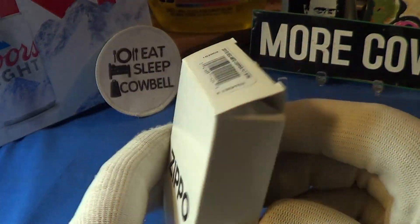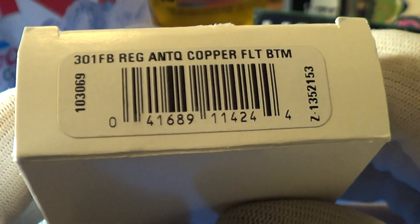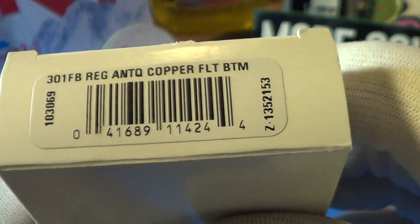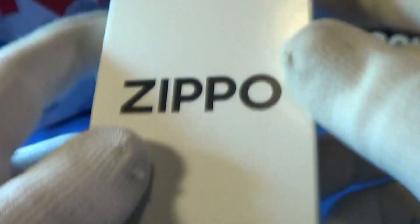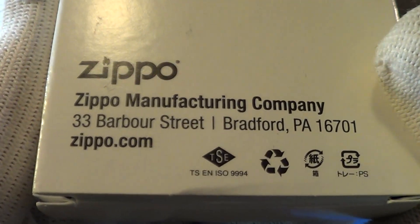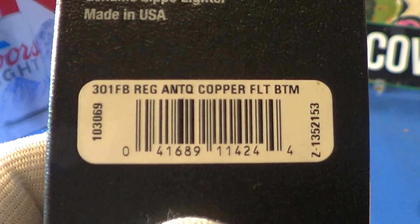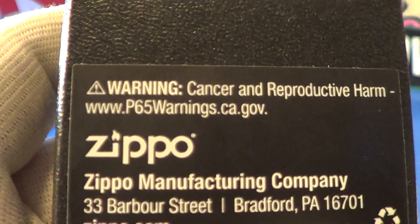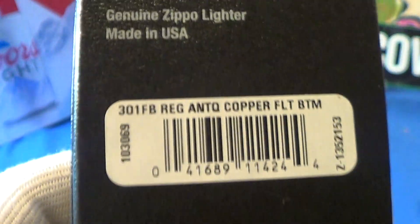Let's take a look at this Zippo. It comes in the double box — the white box over the black box — and on the end cap it says 'Regular Antique Copper.' There's a barcode, and it says manufactured in the USA in Bradford, PA. Here is the inner box; it's got the same information on that little label with the barcode, and it's got that P65 California warning. It's a genuine Zippo made in the USA.